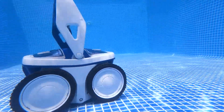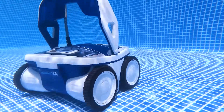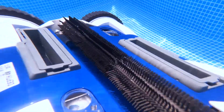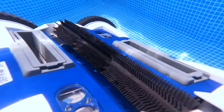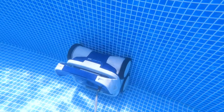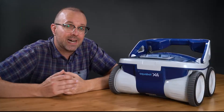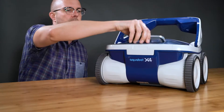So the X4 has great pool floor coverage, but how well does it actually clean? There's an oscillating brush on the bottom of the X4. I like that the bristles are narrow and pointy — that's very effective at digging out debris, especially in porous surfaces like Gunite.